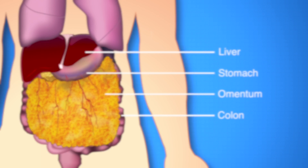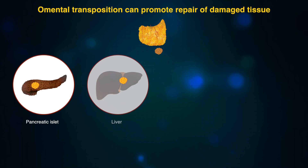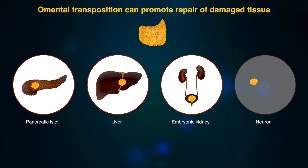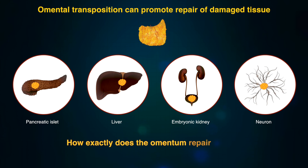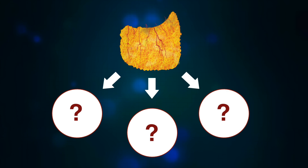Omental transposition can promote repair of damaged pancreatic islets, livers, embryonic kidneys, and neurons. Yet, how exactly the omentum repairs tissue is unclear, so we set out to identify the different omentum cell types responsible for tissue healing.